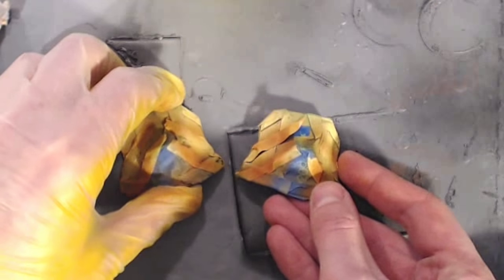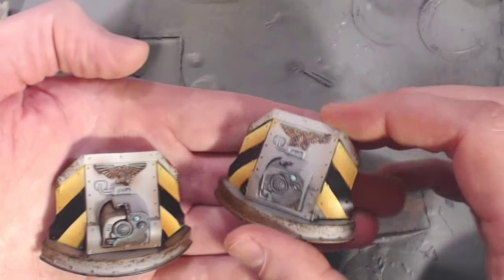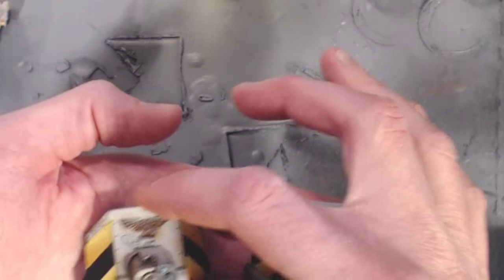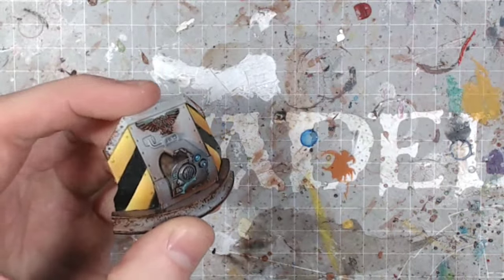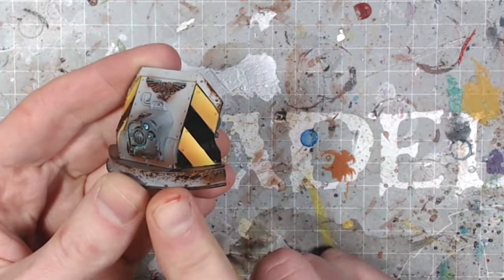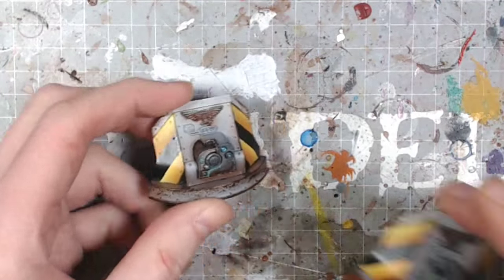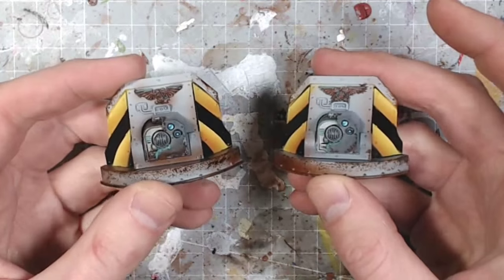This is not done yet. The armor plating around the Wyvern front plate looks good, but the hazard striping still needs edging, weathering, and matching back to the armor plates. There are also studs and rivets to consider — do you paint them or let it ride? Looking at it under the light you can tell it's not a finished product. You really need to step it up a notch, and that's exactly what we're going to show you in the next video. Part two coming soon on Spiky Bits.